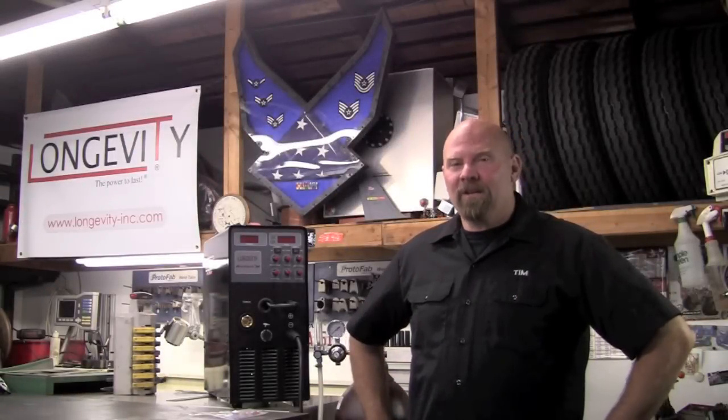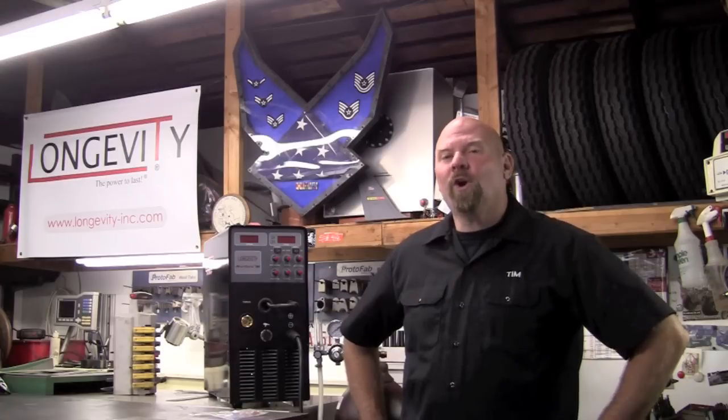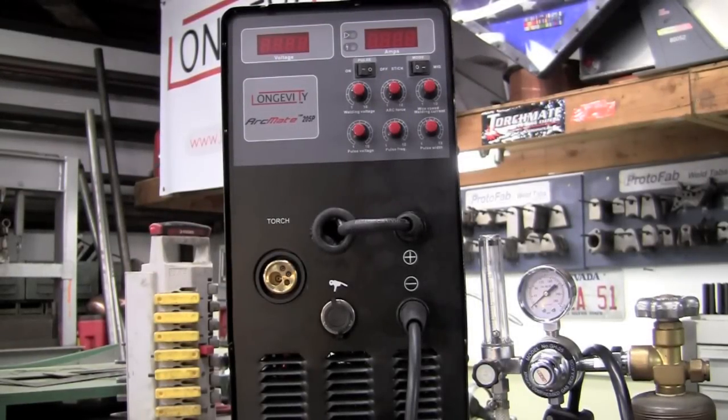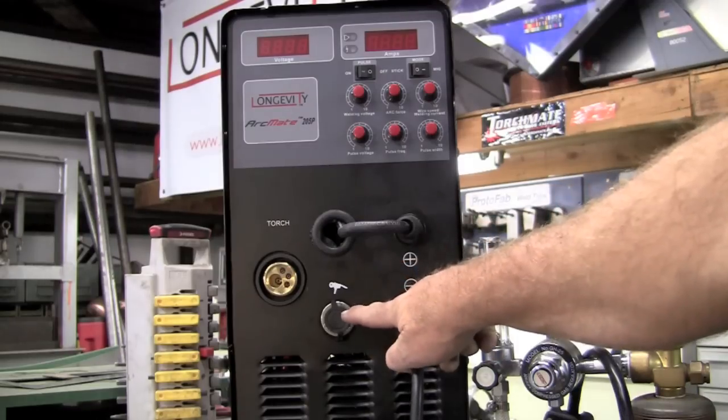Welcome to Longevity's welding channel. I'm Tim Roble and today I'd like to take you through the setup of the ArcMate 205P. The ArcMate 205P is a MIG welder, a stick welder, and is spool gun compatible.